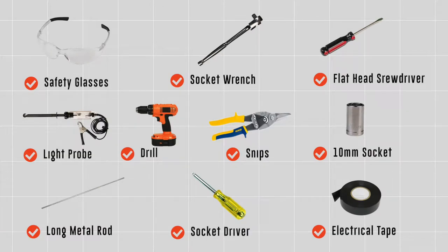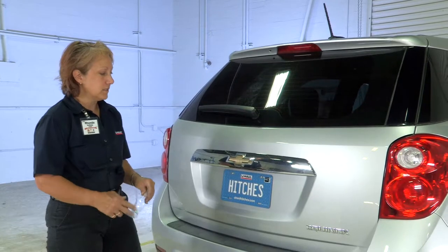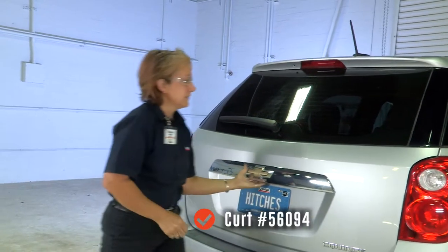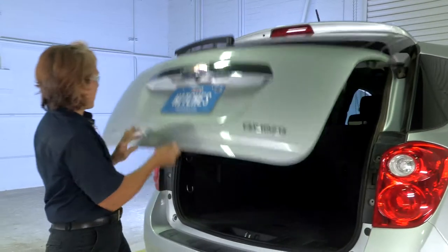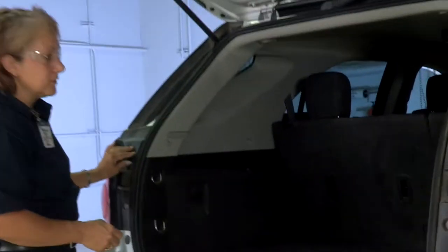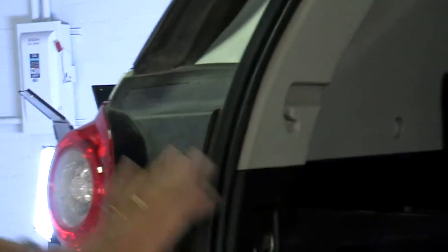You will need the tools seen here to complete this installation. Make sure you have your safety glasses. We're going to get our screwdriver and pop the caps out. You'll need a 10mm ratchet and a flathead screwdriver.